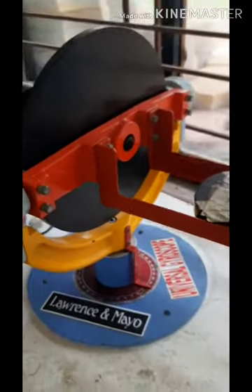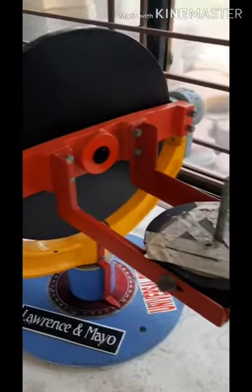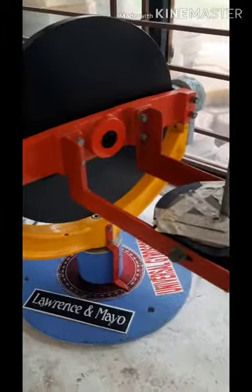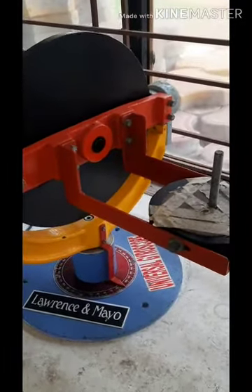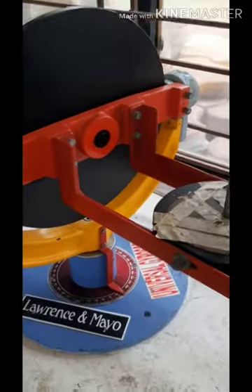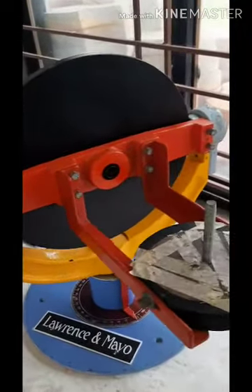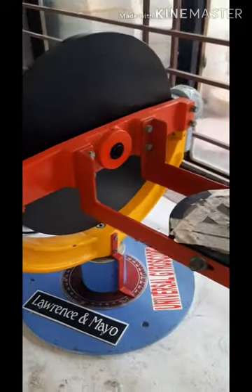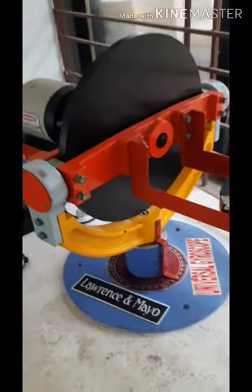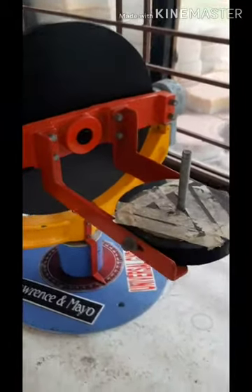Gyroscopes are used in ships and aeroplanes to find directions. They are a replacement for the magnetic compass. Today we will learn how to find the gyroscopic couple experimentally and how it matches the actual couple.